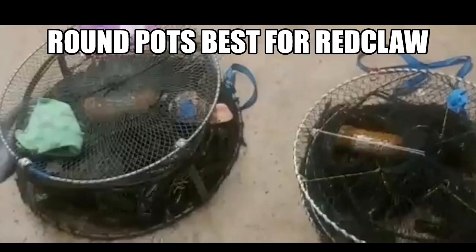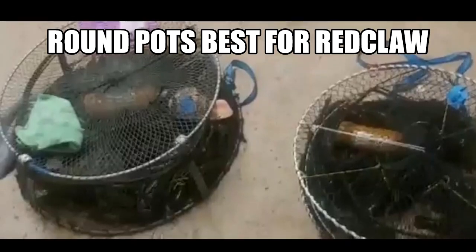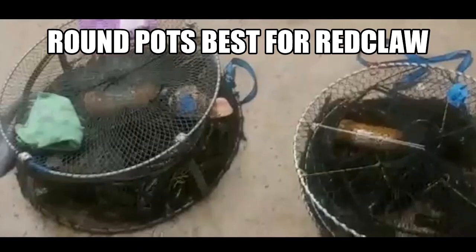The round pots catch more red claw, guys. It's been proven time and time again, and it is very important to also use a bait container that the red claw can push around and release the burley or the bait. The more bait they can release, the more red claw you are going to catch.